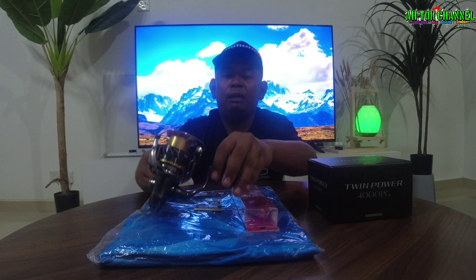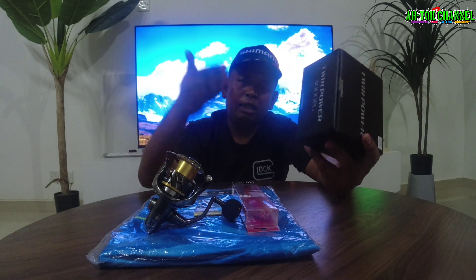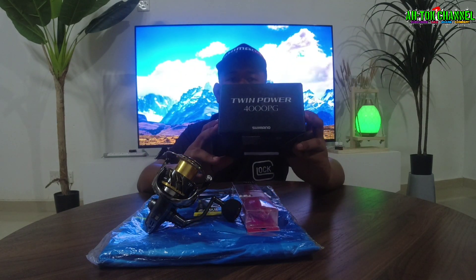Itu sahaja orang kata review daripada aku, seba sedikit unboxing. Kebetulan alhamdulillah aku dapatkan Twin Power sekian lama — setahun lebih guys aku nak dapatkan Twin Power ni. Tapi alhamdulillah rezeki, pada hari ni guys aku dapat ambil Twin Power, Shimano ni guys.